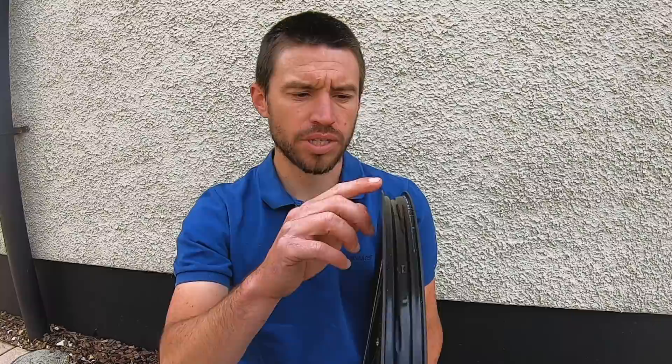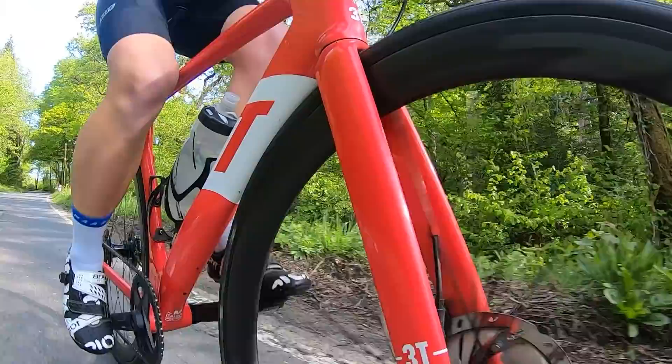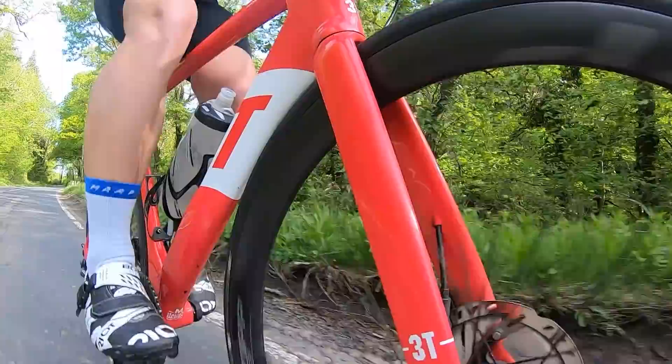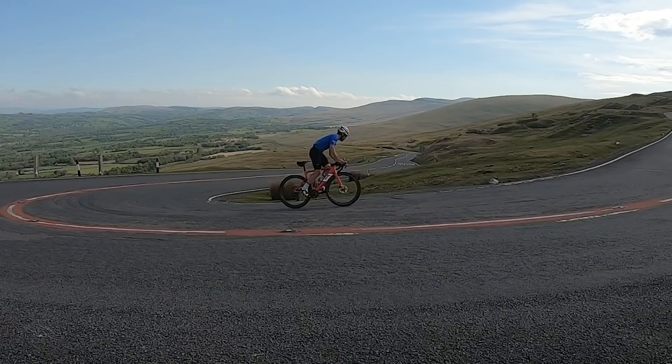This is a 23 millimeter internal, 27 millimeter external rim, designed to be fastest with a 28 millimeter tire on the road. The minimum they recommend is 100 to 110 percent of that internal width, which works out roughly as a 25 millimeter tire. Maximum, if you want to use these on gravel — and they're designed for gravel and off-road use — you can go up to a 55 millimeter tire, so quite a wide range.